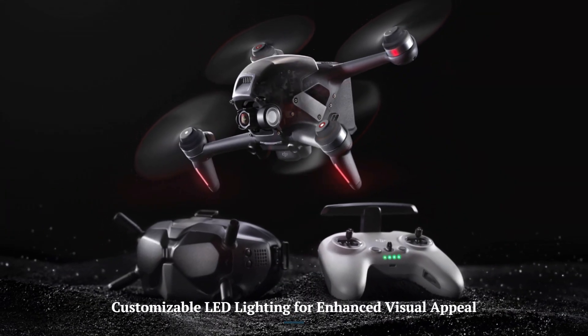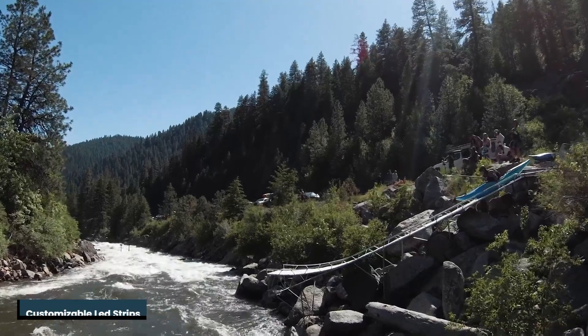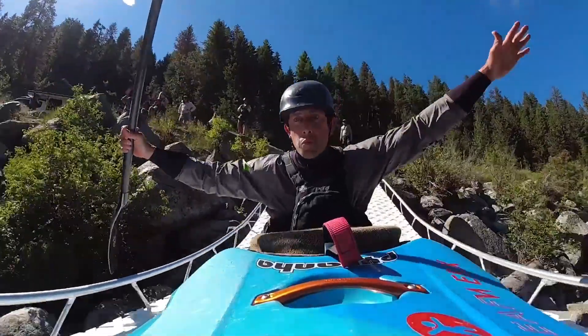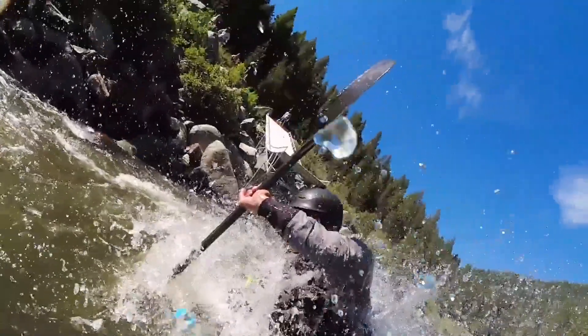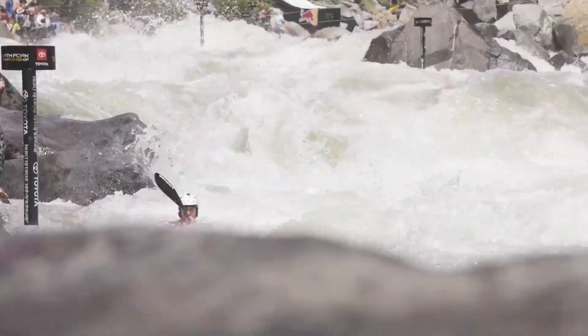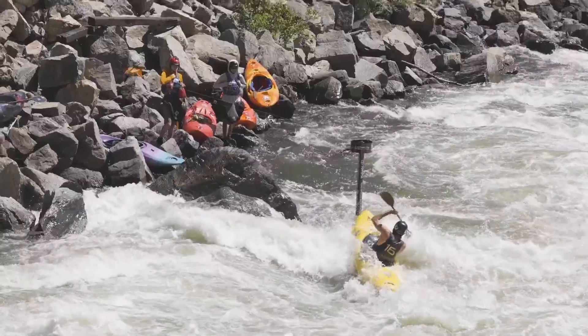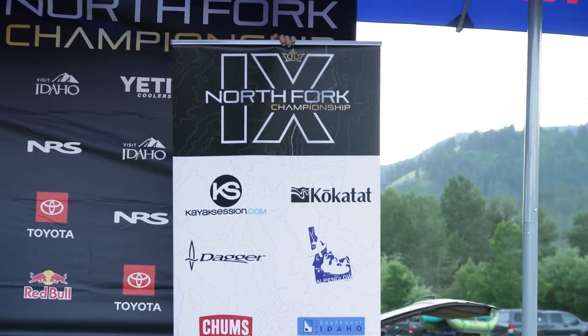Customizable LED Lighting for Enhanced Visual Appeal: The DJI FPV-2 introduces customizable LED strips, allowing pilots to personalize their drones with vibrant colors and patterns. This feature not only adds a visual flair for night flying but also makes the drone more identifiable during races, setting it apart from the original DJI FPV.